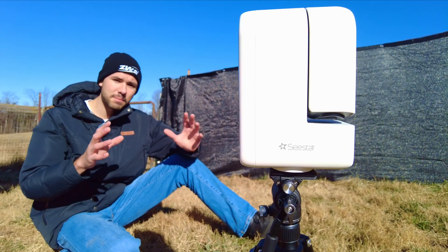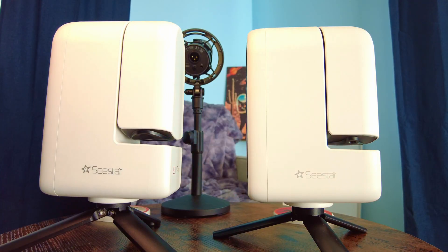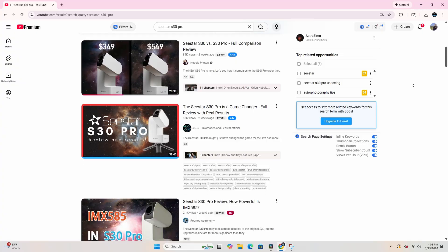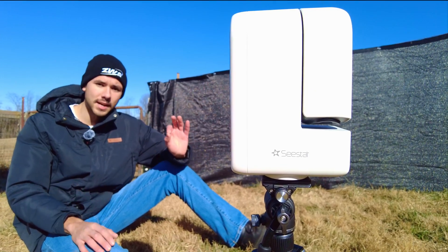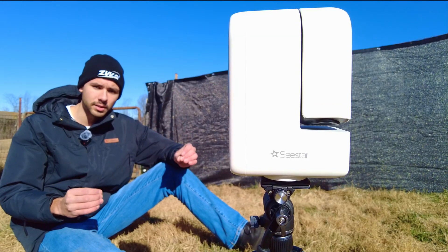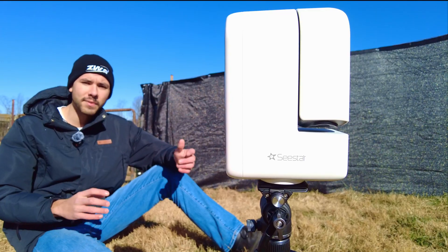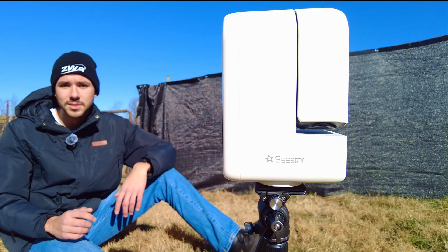The C-Star S30 Pro is supposedly a huge upgrade over the standard C-Star S30, but is it really? There have been tons of review videos all over YouTube and Instagram, but I wanted to make sure I took my time with this video to give you my real and unbiased experience with this telescope, show you some real results, and also find some things that maybe could have been a little better. So let's get started.